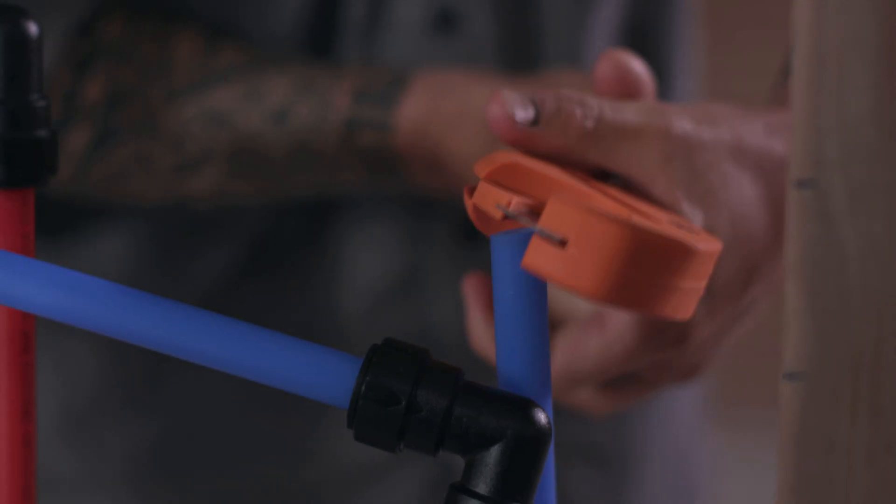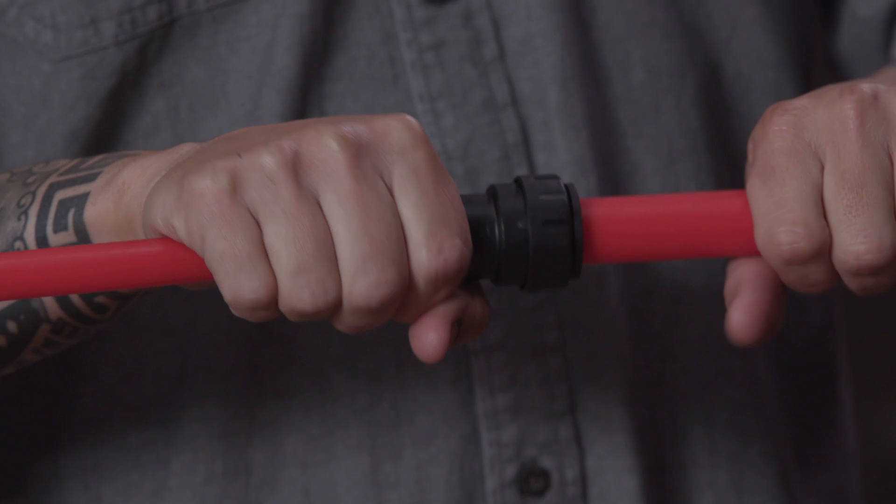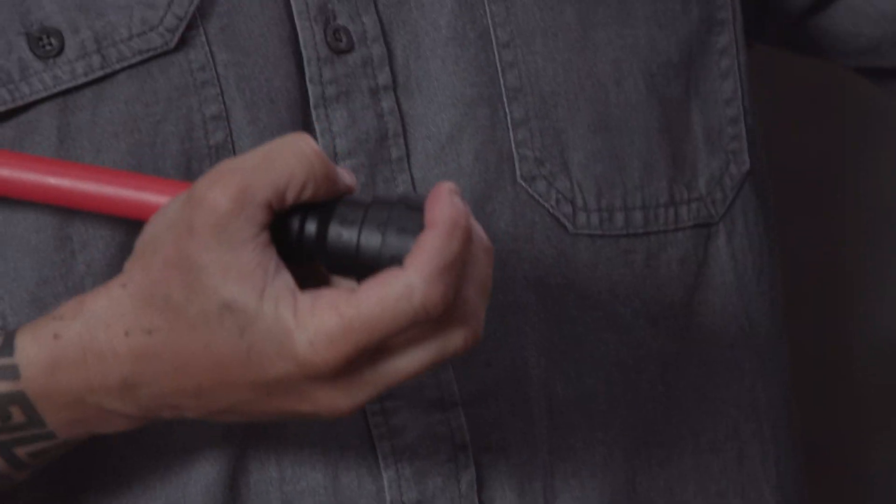And if you ever need to adjust a fitting, simply twist the locking cover, press the collet with two fingers, and remove the pipe.